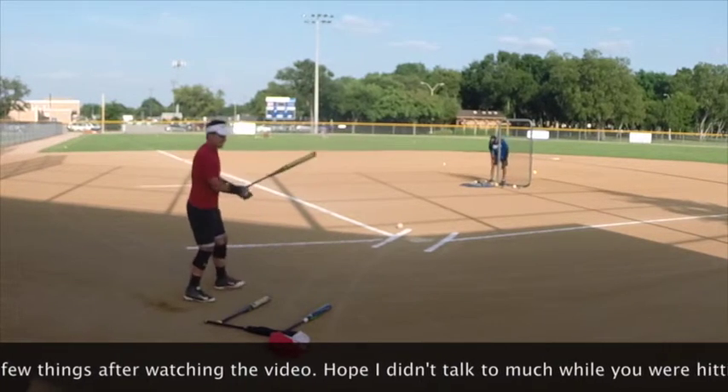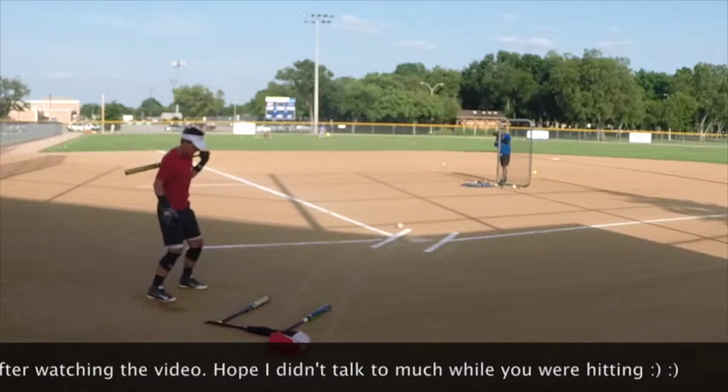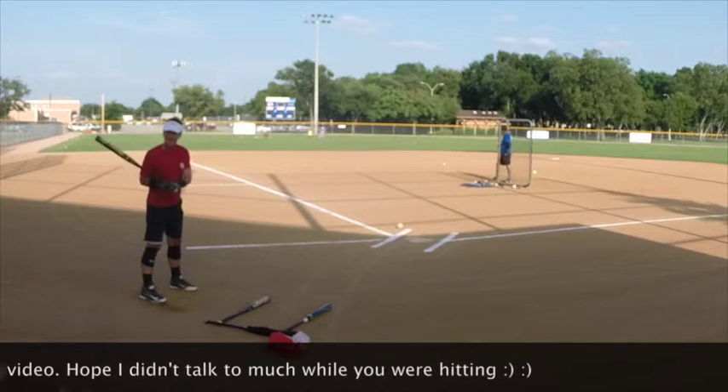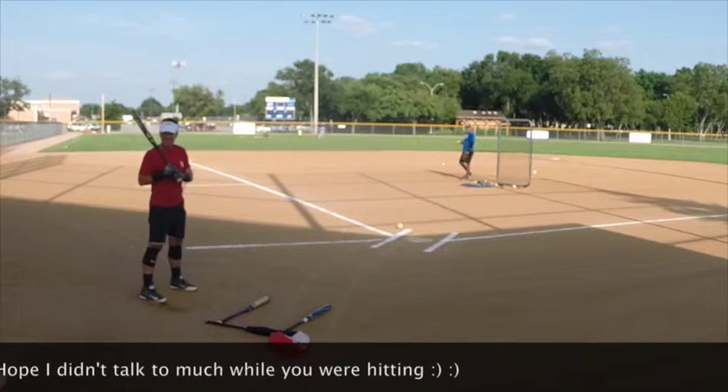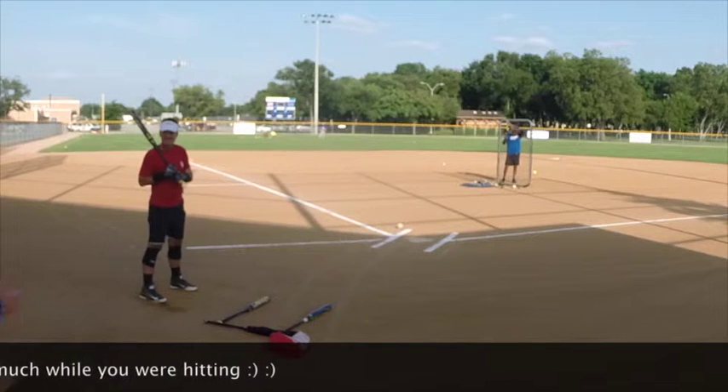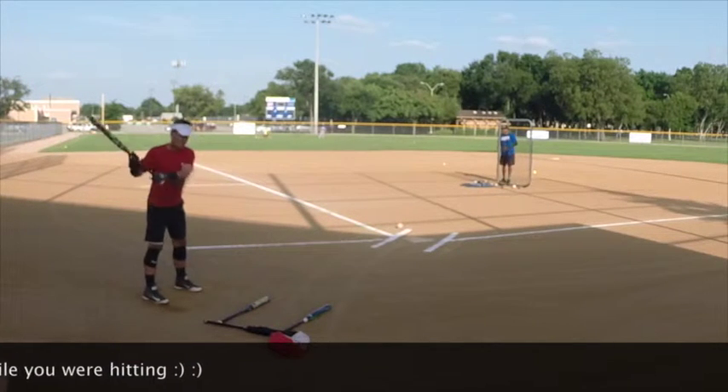Marcus, you're about loose! You're not really turning — you're moving forward to it. Your body's going to take you through, right? So if you're loading — in baseball they call it load — you want to load back here and use your body weight.